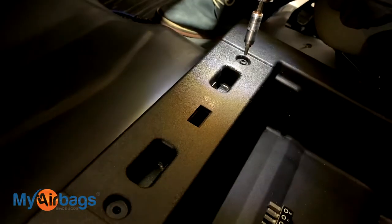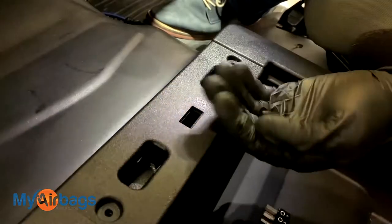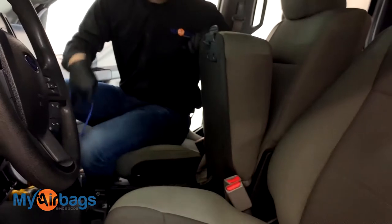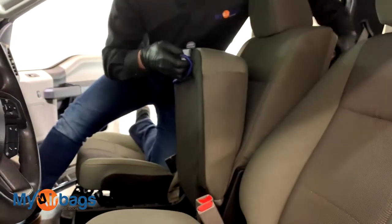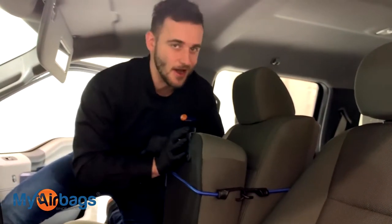And the other one over here. Go ahead and grab it and start removing it from the back. As you can see, this bench doesn't stay up on its own, so I'm going to go ahead and just grab a bungee cord, rope, whatever you have laying around — just tie it around here and that'll make it a lot easier when we're working on the module.